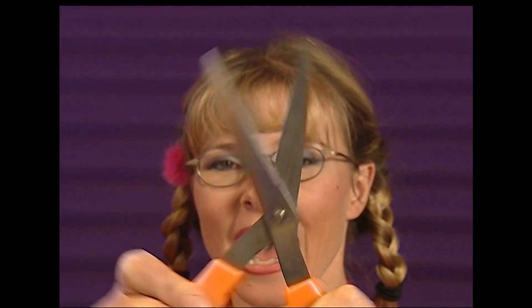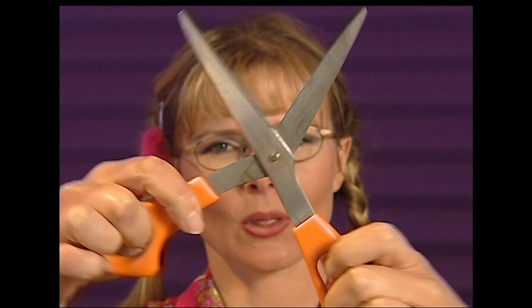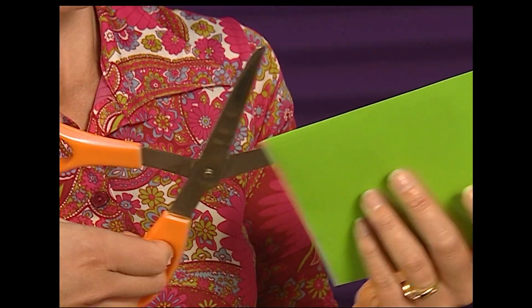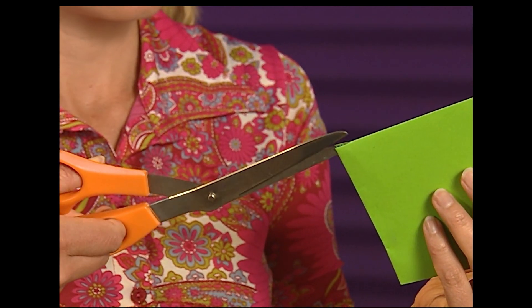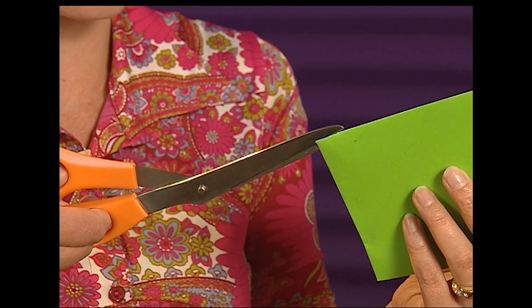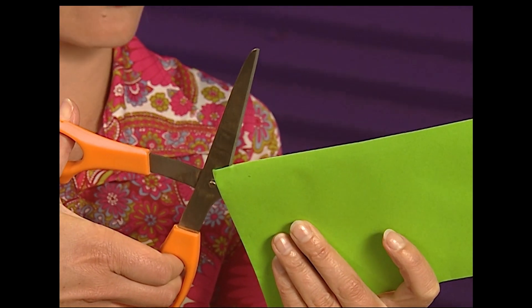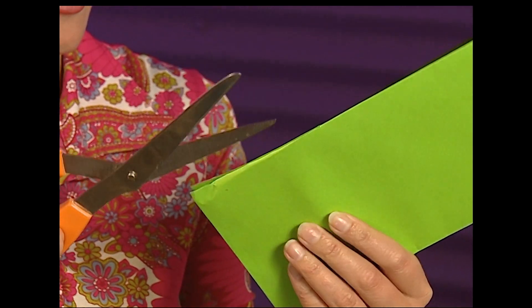A pair of scissors are levers too, with the fulcrum being the point where the blades pivot. To get the best cut, put the paper closer to the fulcrum than your fingers. Cutting close to the tip works okay, but it takes many small snips to get across the envelope. Push the paper through to the fulcrum and you get a clean cut in one go.